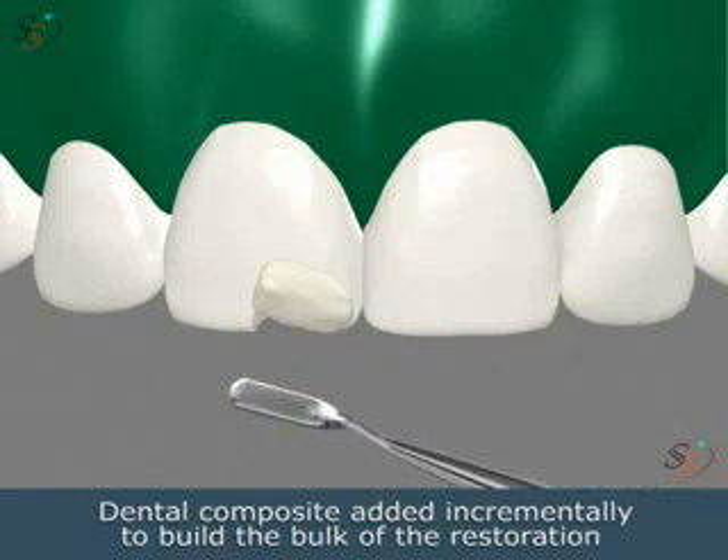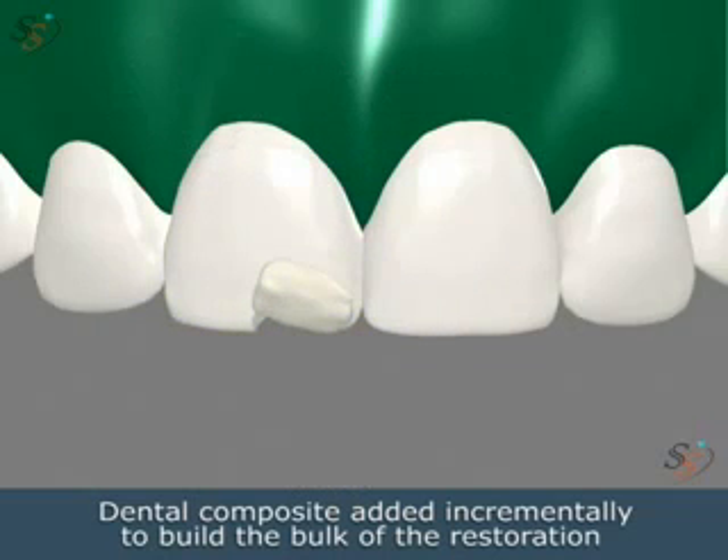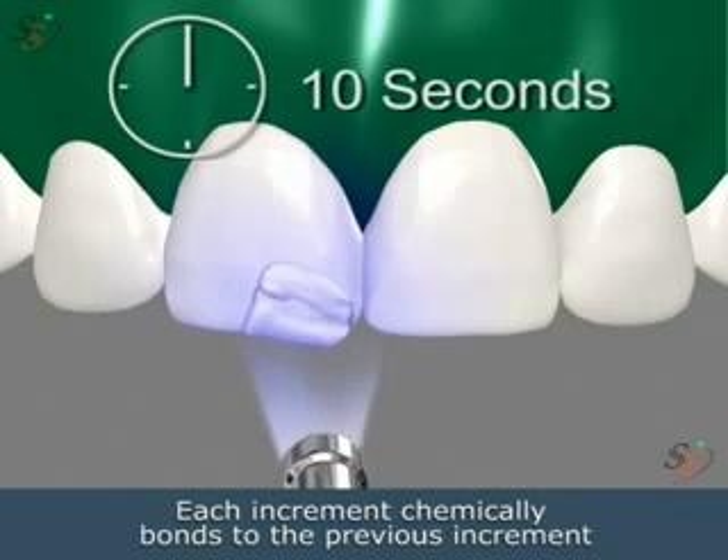Dental composite is then added to incrementally build the bulk of the restoration. Each increment chemically bonds to the previous and hardens to form a strong surface.